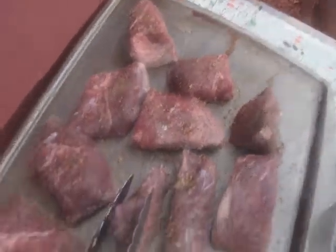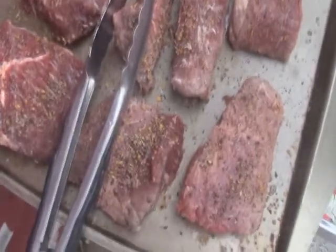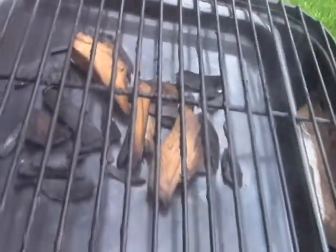Hi guys, good evening. I've got a dozen little top sirloin steaks here, got them for a real good price - about four dollars a pound. I've given them a good dry rub with Montreal steak seasoning and I've got some apple chips going in my little gas grill, turned all the way down so I cook these steaks as low and slow as I can. We're going to put them on and see how we do, and I'll show you what I do with them. We're going to eat one tonight for supper.